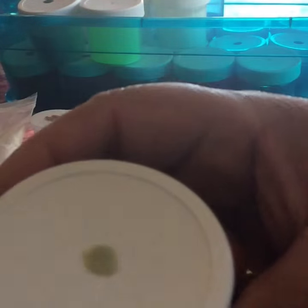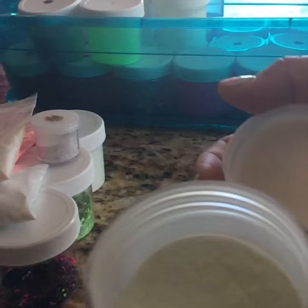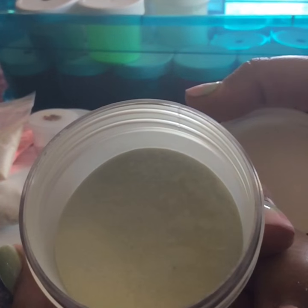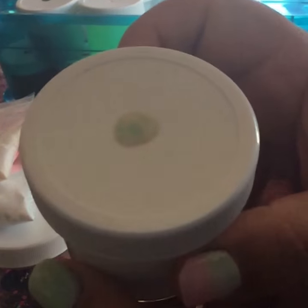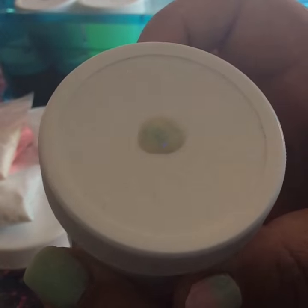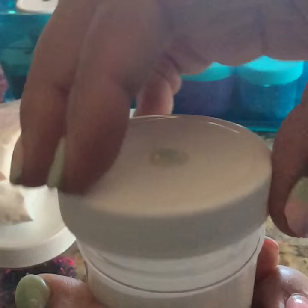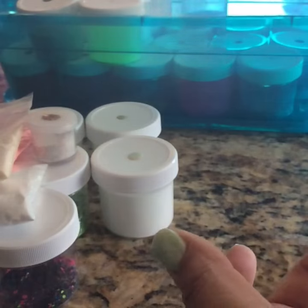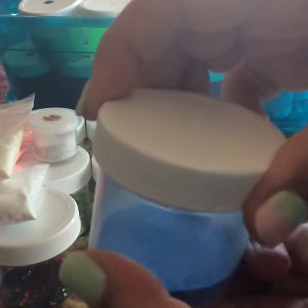Moving on, we have this one right here which is like a green — more of a dark green, not so lime. This is a little more than halfway full. We have this one right here which is a mint with some glitter in it, and this one's full. And then we have a blue one which is another matte — almost empty, but a matte one.